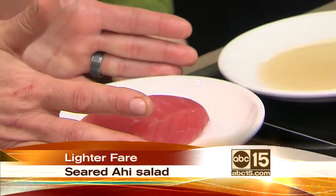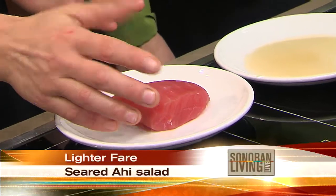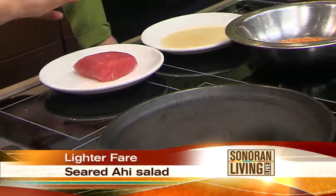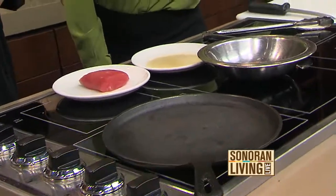Ahi tuna — this is a yellowfin tuna, nice and red. Is that sushi grade? Yes, it is. It's a yellowfin, that's where the family is. So what we do for our seared ahi: I have a cast iron skillet here. You can definitely use a Teflon pan at home, no problem, but cast iron gives it a nice crisp outside.